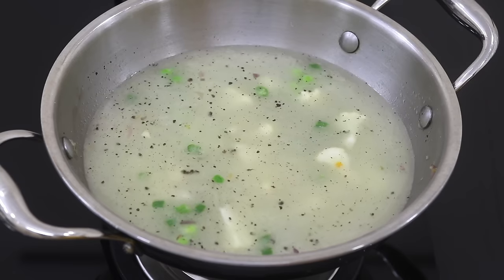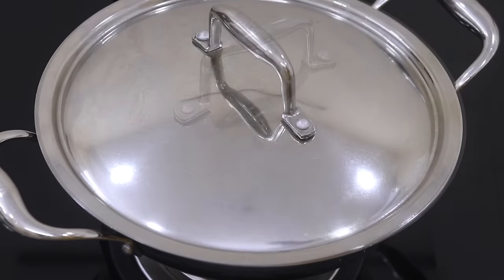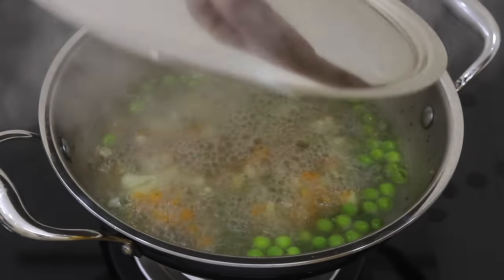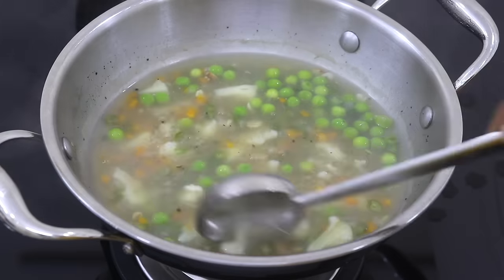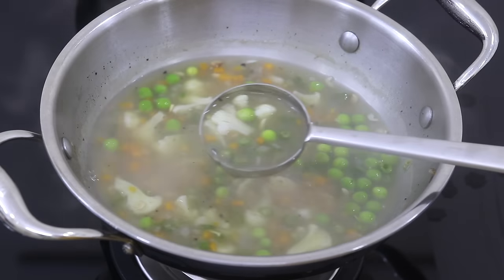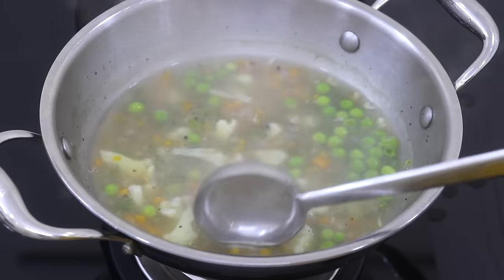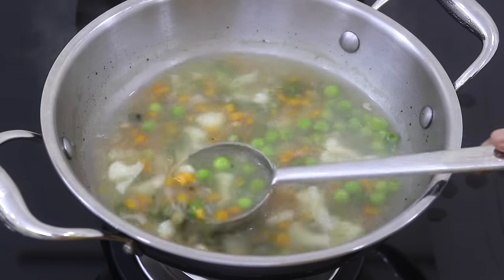Cover and allow the vegetables to get cooked for about five to seven minutes on medium flame. Once the vegetables are nicely cooked, open the lid and give it a good stir. Now if you would prefer a thicker soup, you can increase the quantity of arrowroot powder to two tablespoons instead of one tablespoon. The vegetables are now nicely cooked.